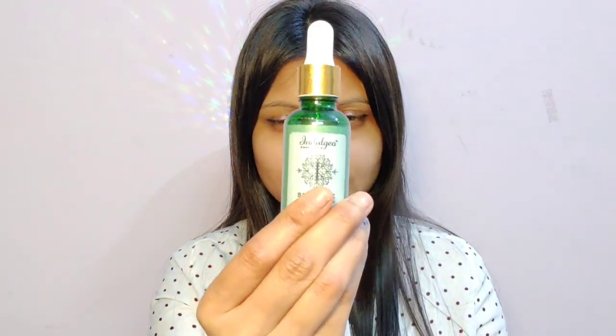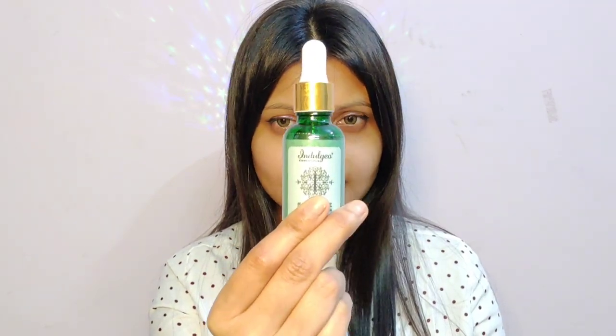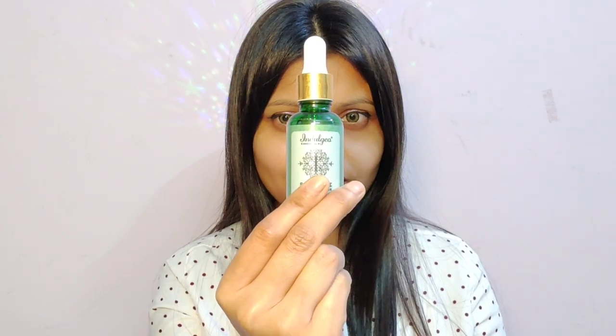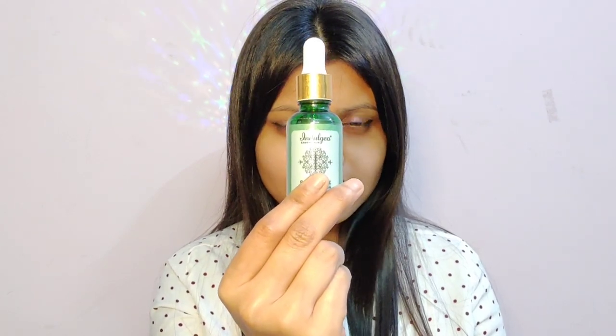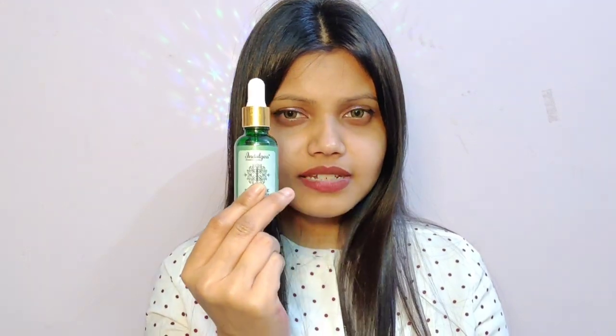An occlusive seals in whatever you have applied so there is no water loss. Finally I will go ahead with my Indalgio squalene. As I've told you what squalene is in my last video — I've linked that below — it's a lipid generally found on the body in a more stable form from squalene. This Indalgio squalene is derived from olive and sugar cane. There are also squalenes from Dev Herbs, Be Minimalist, and Dr. Sheth — you can try any one of them.